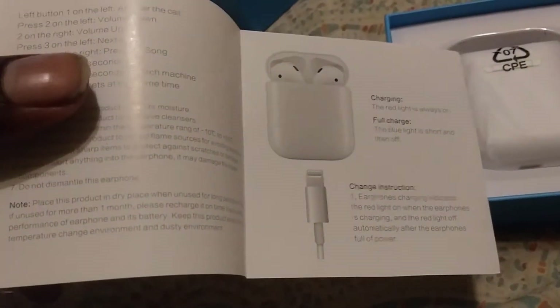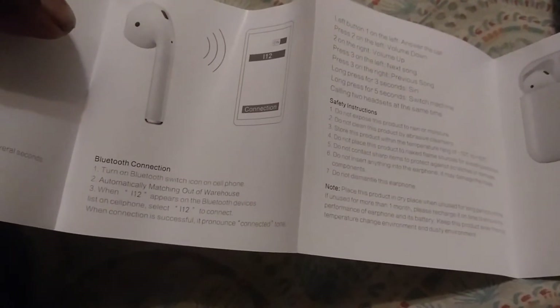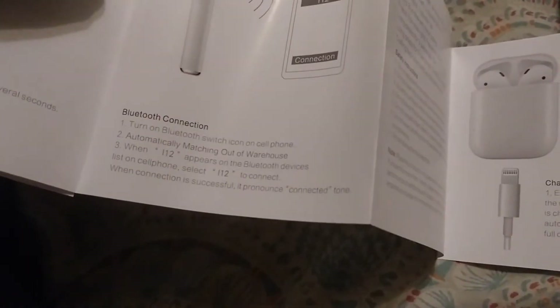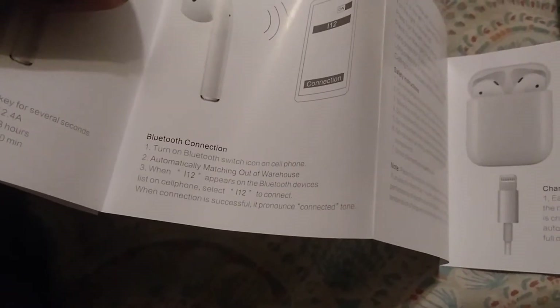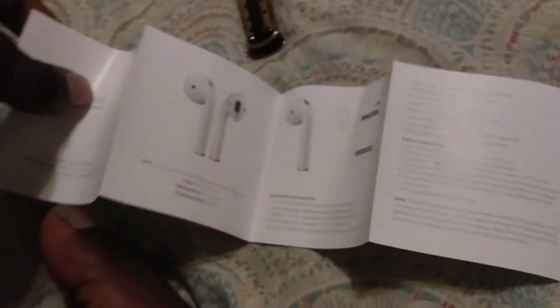It tells you everything — how to charge it and all that. You can pause this at any time. There's a YouTube icon on it too — apparently these instructions are going to be useful to me now.